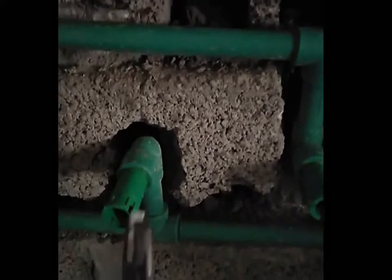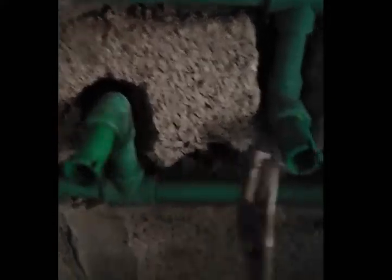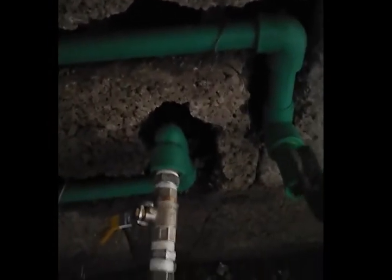This one here is for our laboratory — this is for the water heater. This one here is for our laboratory hot, this one here is for cold. For the second laboratory also, this is for the hot and this one is for the cold.